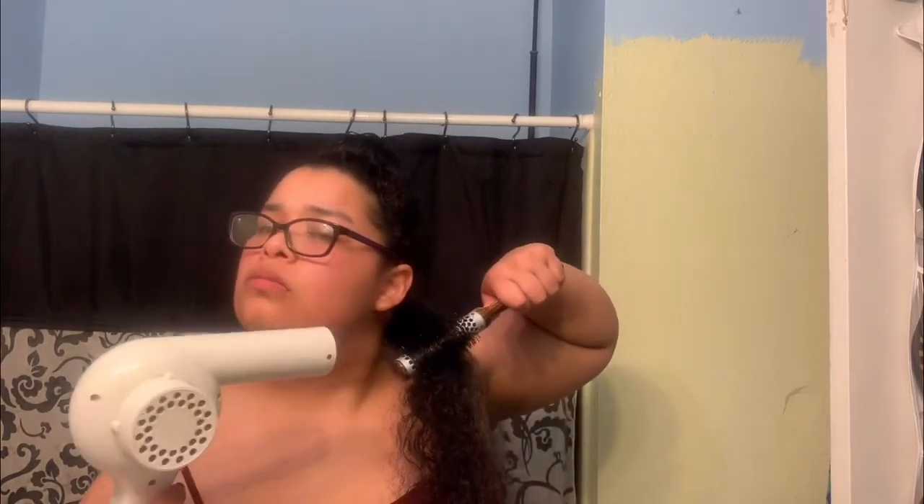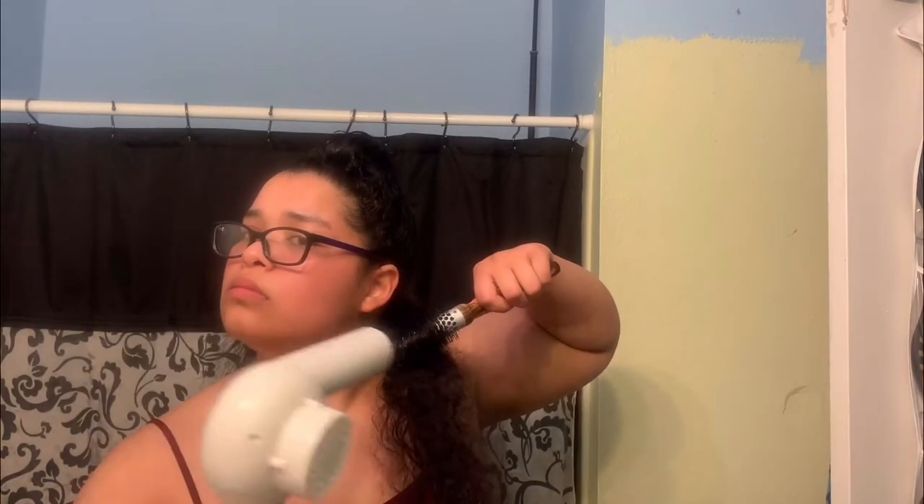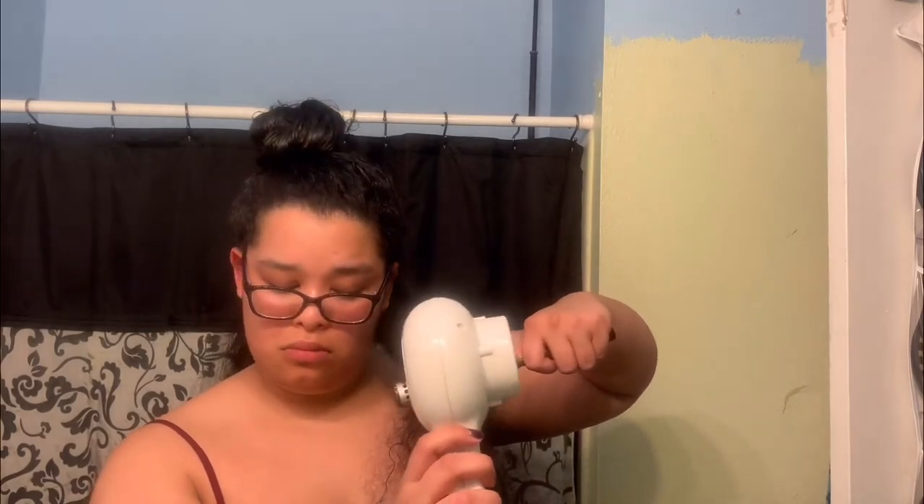I had some struggles with blow-drying, not knowing what to do. I did find out that you need to use your dominant hand for the brush and your non-dominant hand for the blow-dryer. Of course, you should use the add-on nozzle insert for your blow-dryer to make the process easier — I did not have it and couldn't find it, so I worked with what I got.